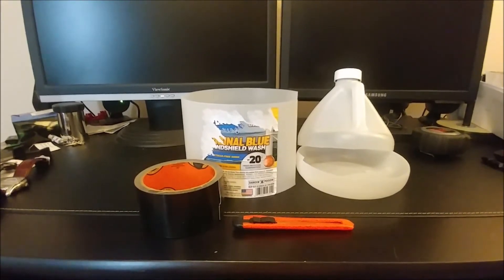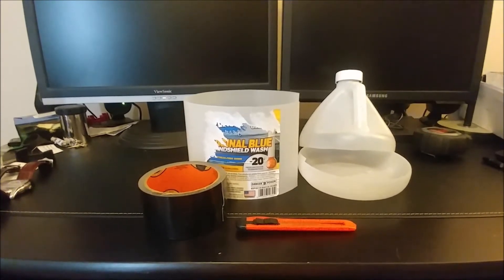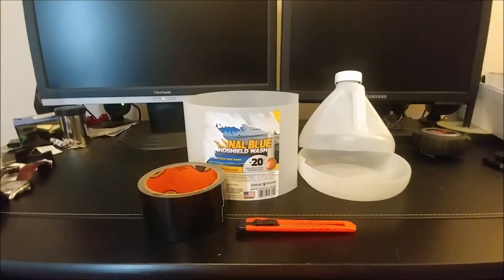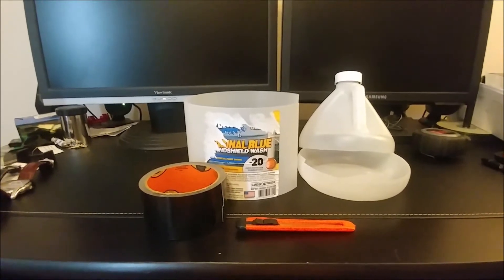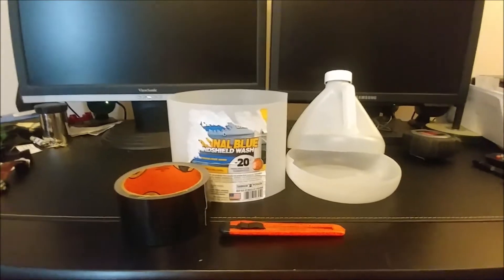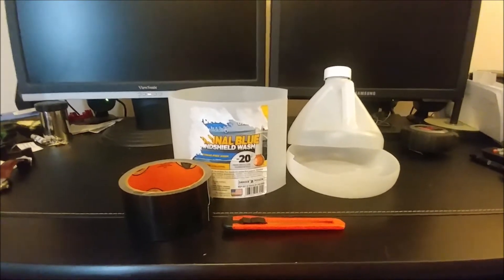All you do is cut it out at the bulges on the top and bottom, and then straighten the edges with a straight edge. And you've got a nice, even, lightweight plastic dew shield in the making.